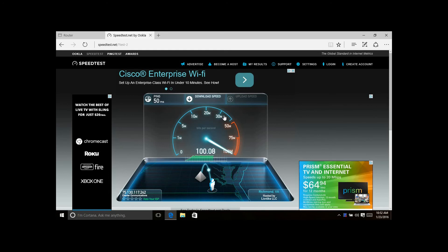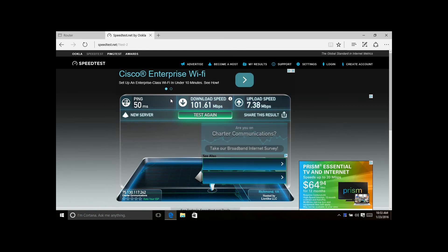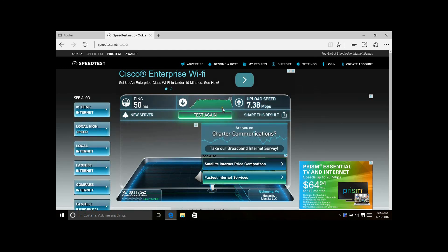It's getting right there — breaking the 100 mark, now 101, 102. It gave us a speed of 101 Mbps and we have a 100-megabit connection, so anything around that plus or minus five is great. We're on a cable connection — you can see Charter in the corner, that's our local cable provider. 101.61 Mbps is an awesome speed.